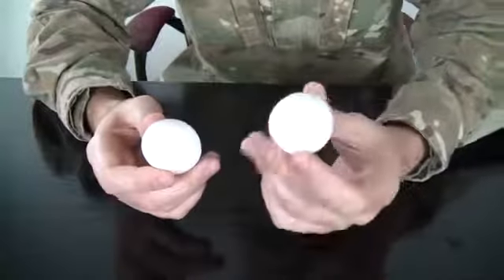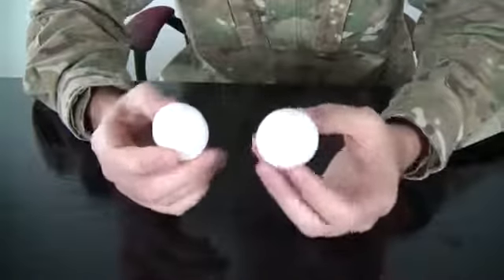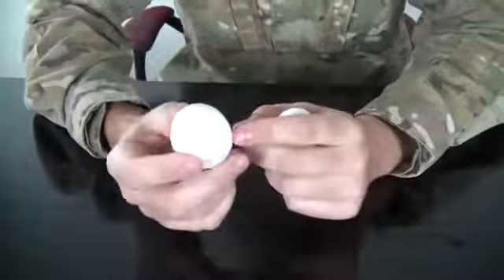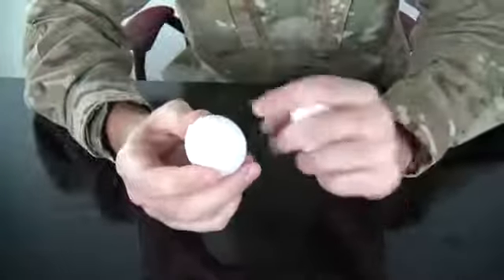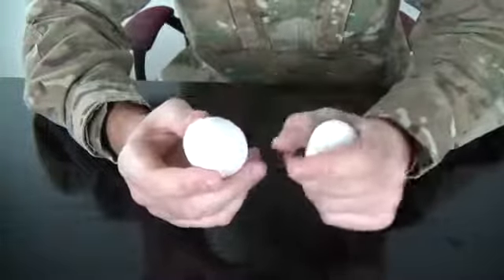Scientifically, if it's solid the mass is all together and it will spin faster. But the raw egg has liquid inside, so it sloshes around with each turn and slows down. That's why it's so slow to spin.